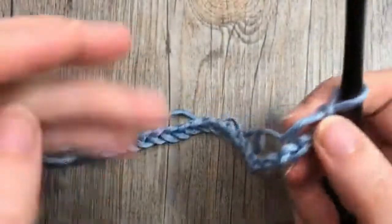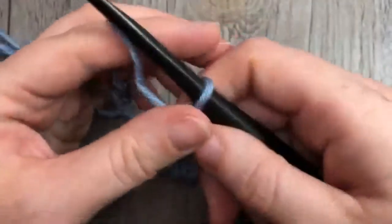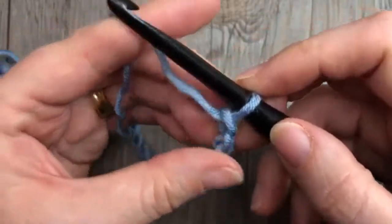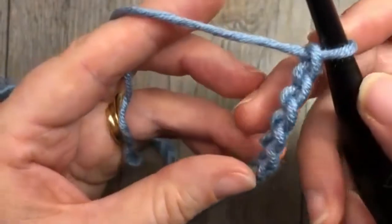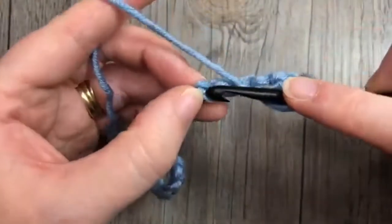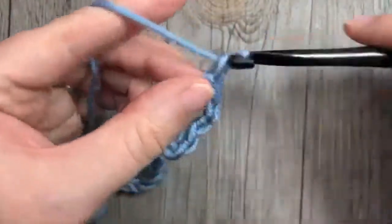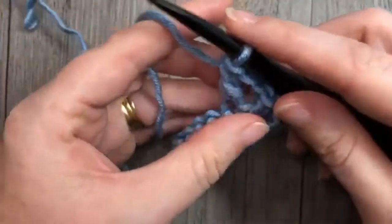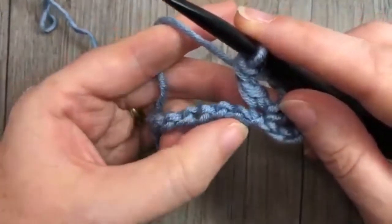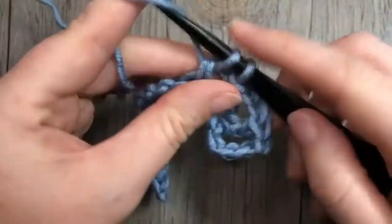Once you have your chain at your desired length, you're going to start by placing a double crochet, chain two, and double crochet in the sixth chain from your hook. So count in six chains: one, two, three, four, five, six — and into that sixth chain work a double crochet, chain two, and double crochet.